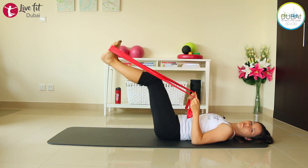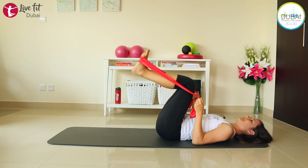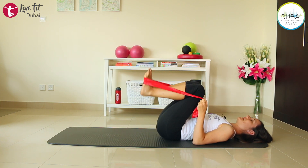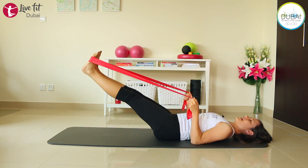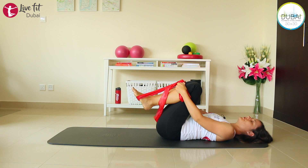Last four, three, exhale and extend, and one last. Then bring your knees into your chest and release.